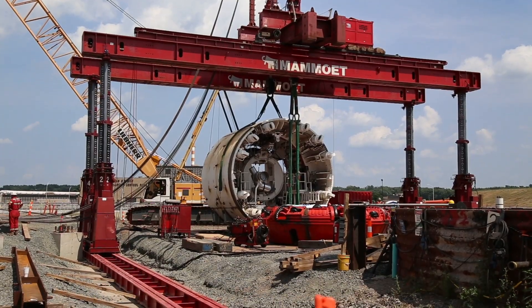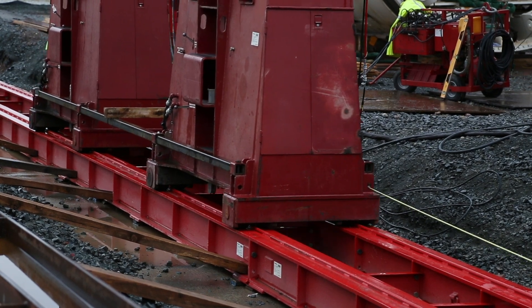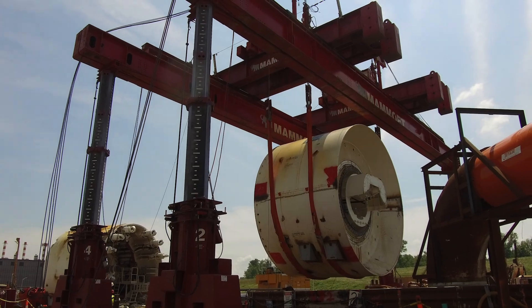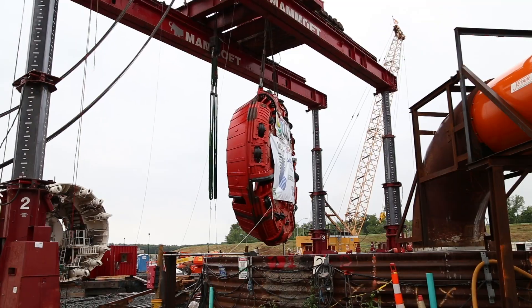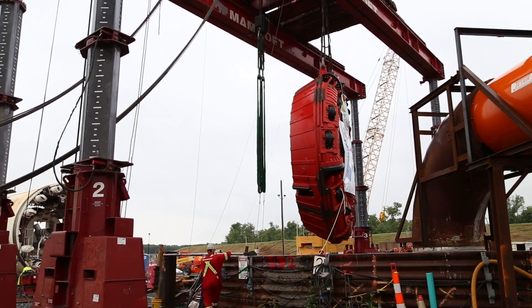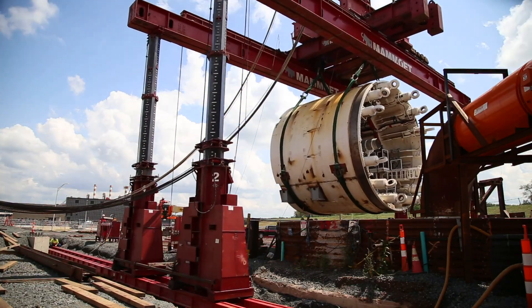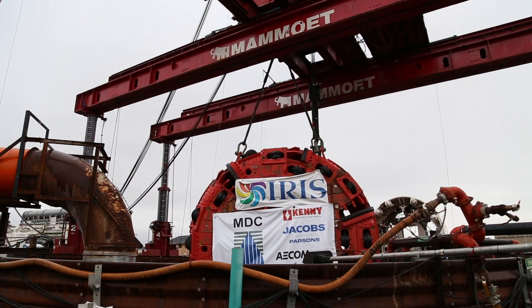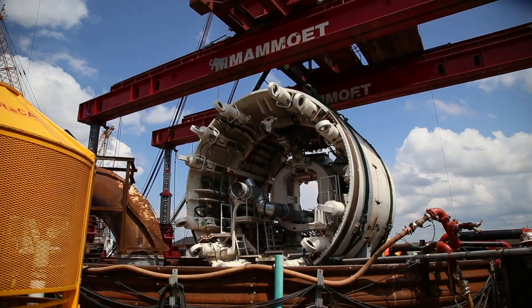That gantry crane that you see behind me — that's to lower the heaviest pieces of the tunnel boring machine. At 188 metric tons, the front shield is the heaviest piece and the first to go in. It was followed by the cutter head, which weighs 88 metric tons, and then the mid-shield, which weighs 143 metric tons. The three components were lowered down the launch shaft over 200 feet into the starter tunnel.